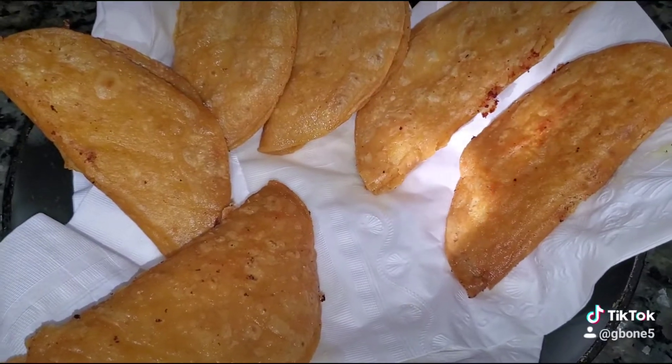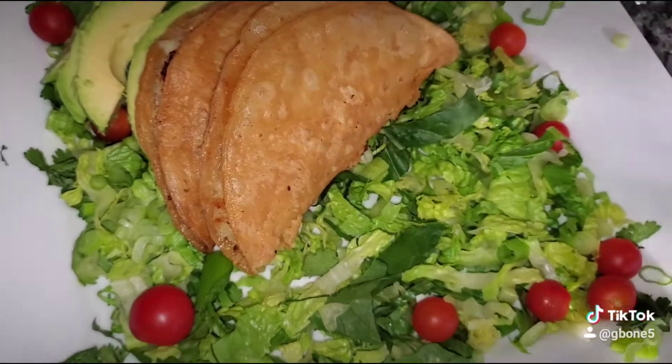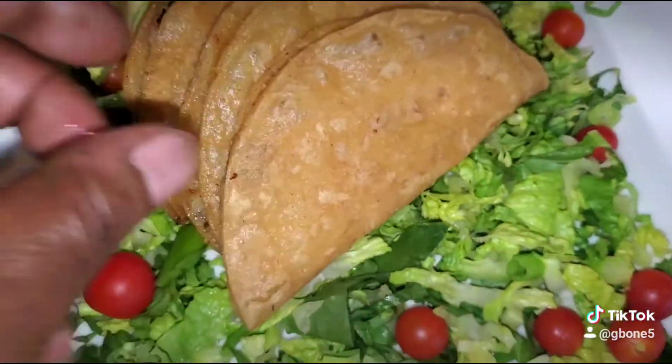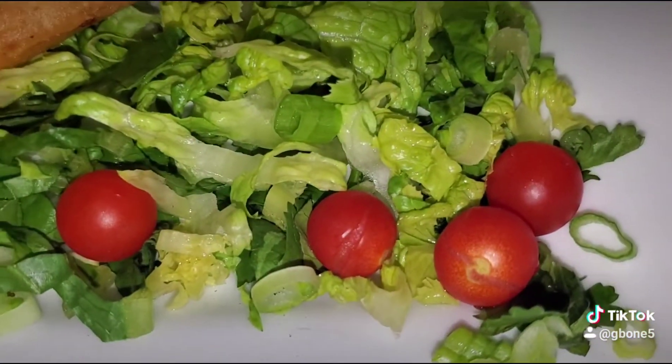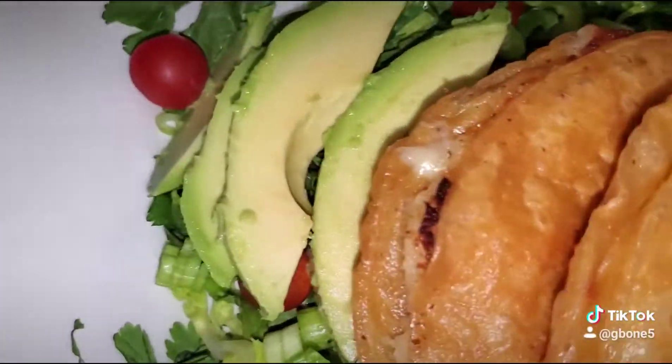And once you drain these things, they're ready to eat. I dress mine up on a nice nest of veggies. Tomatoes I grew out in my garden — they real sweet. Tacos de Papa.